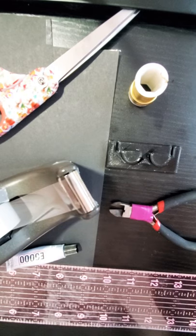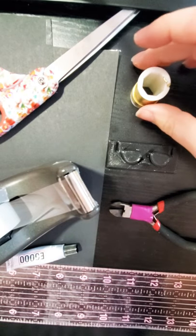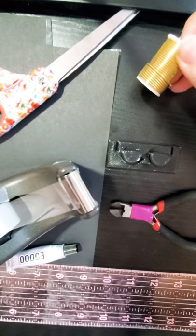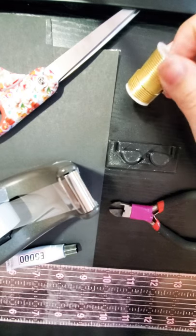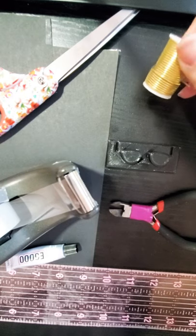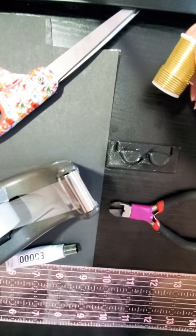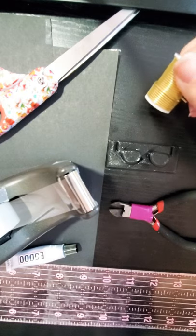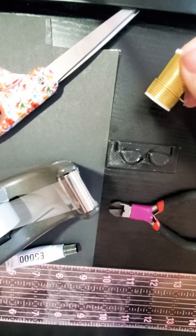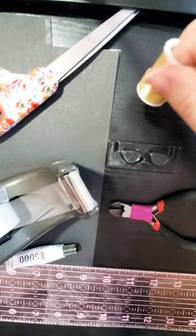You will need the following supplies to make your aviator sunglasses. We're going to use 16 gauge aluminum wire — this is the aluminum wire from Hobby Lobby in the 8 pack. I'm actually going to put a link to that in my link tree today, so you can easily get to it from my Instagram profile, and on YouTube it will be linked in the video description.